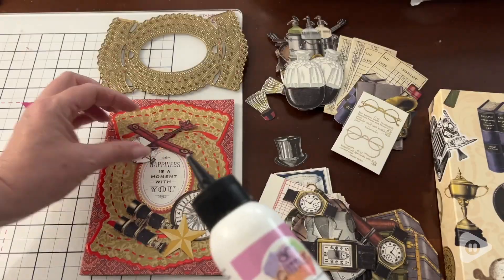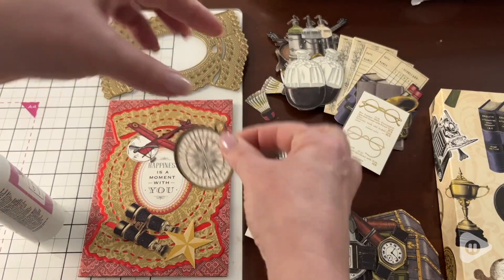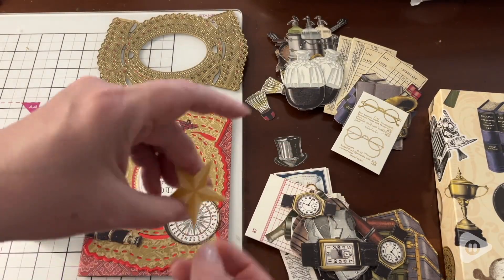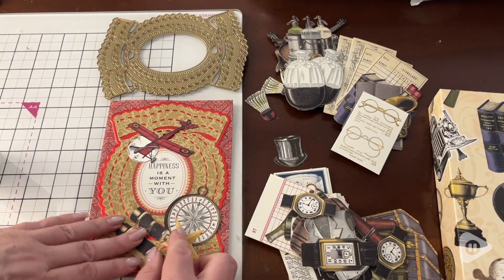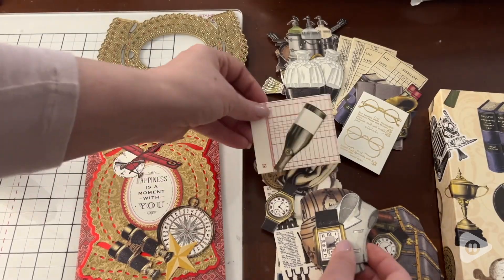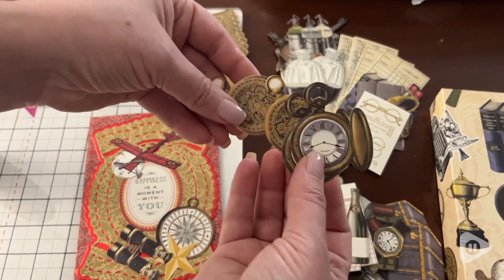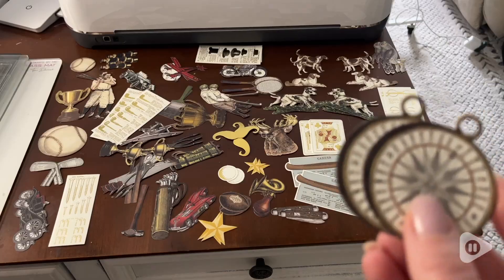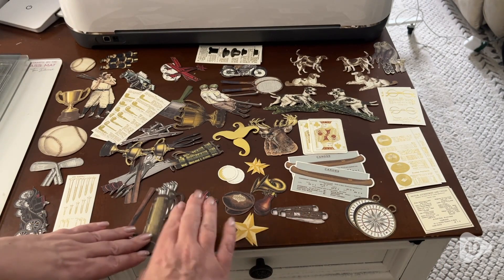Hi everyone, this is Heidi with WTI and I love having a quick and easy way to add beautiful decorations to my craft projects, and I can do that with these Anna Griffin die cuts for him. There are just so many die cuts in this set — there are 200 — and because there are so many, I feel I can add quite a few to my project with so many to choose from.